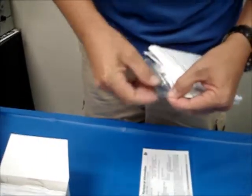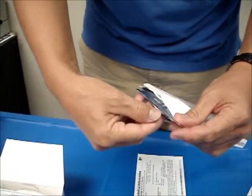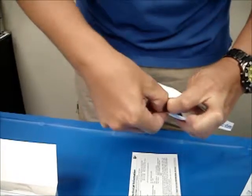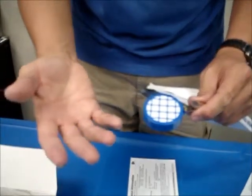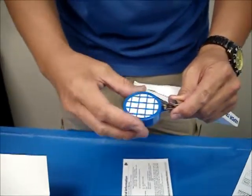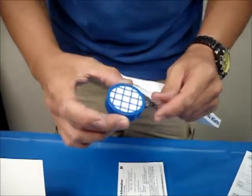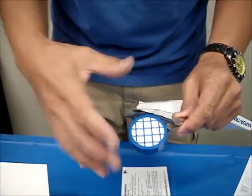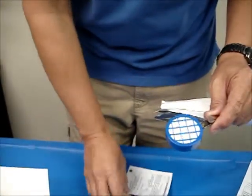We're going to break open the inner foil pouch and remove the badge. Make sure that your hands don't have any residual chemicals on them while you're handling the badge, whether it be when you first take the badges out or put it back in, because any residual chemicals that you might smear or splash on the badge is obviously going to skew the numbers and it's not going to be accurate.